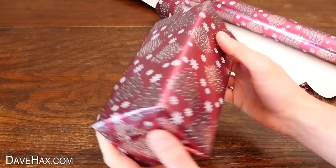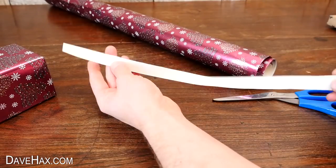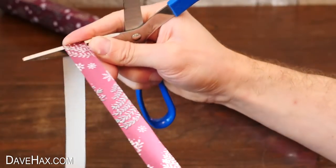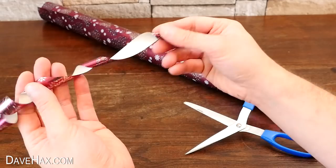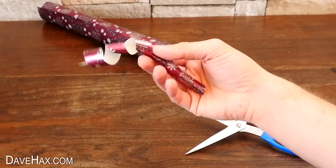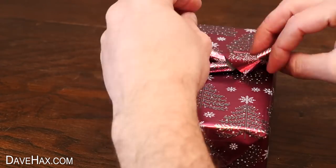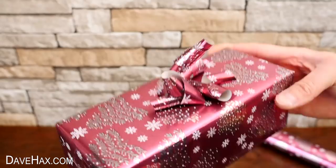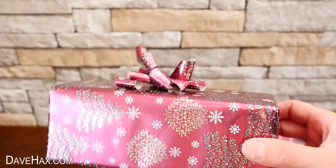Once you've wrapped up a gift, you can also use strips of paper to decorate it. I pulled this strip over my scissor blade like this to make a nice curly spiral, same as the ribbon. I'm sticking two of these to the top of my gift with a strip of tape. Rearrange it slightly and we've made our own really easy paper bow. Pretty cool, huh?